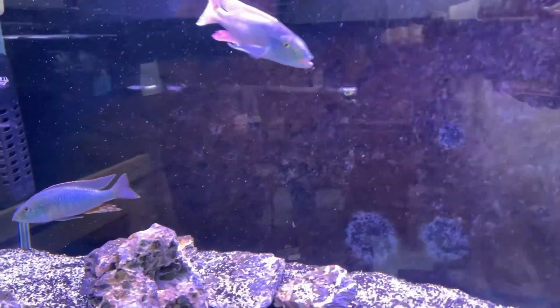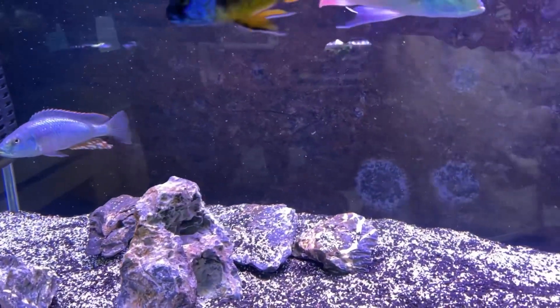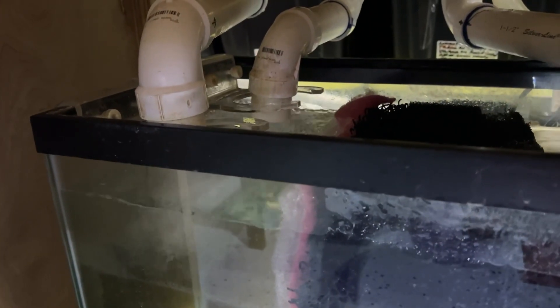I also topped off the sump. The sump is at about 3 inches higher than it would be normally, and the socks are off because those socks need to be changed every two or three days. The person watching the aquariums is not going to be swapping out socks.